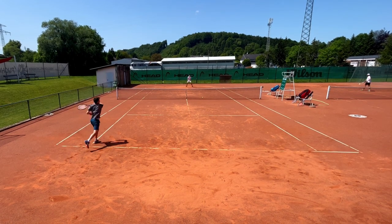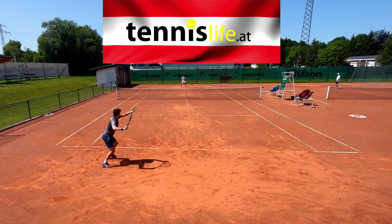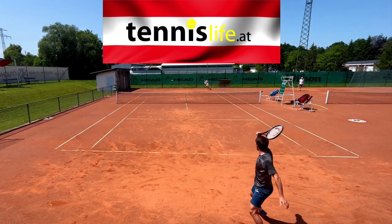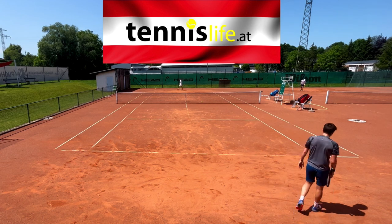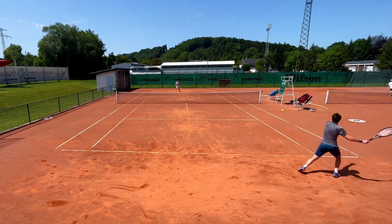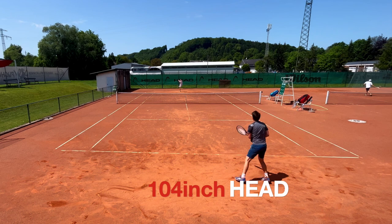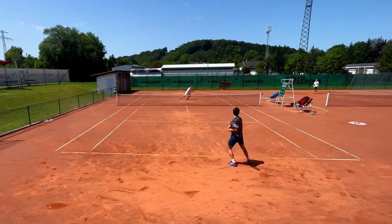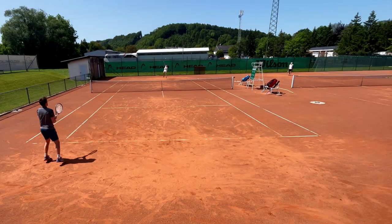I recently had the opportunity to test the Head Gravity Team, thanks to Tennis Life who sent me this racket. And I must admit that it feels like a complete cheat code for beginner players to me. Initially when I saw the specs — a 104-inch head, a thick beam, and an exceptionally low swing weight — I anticipated hitting every ball with so much power that it would sail past the back fence.